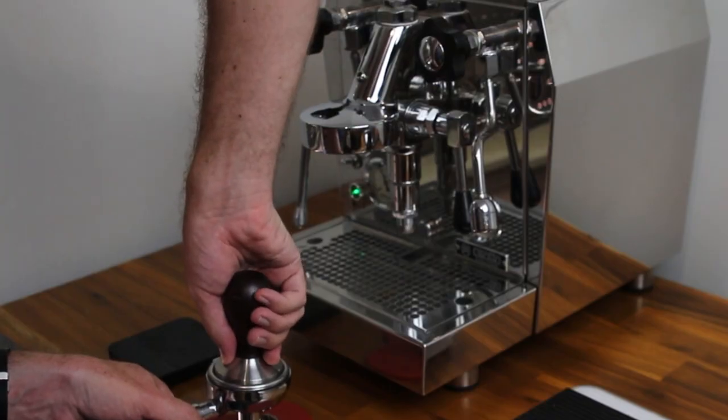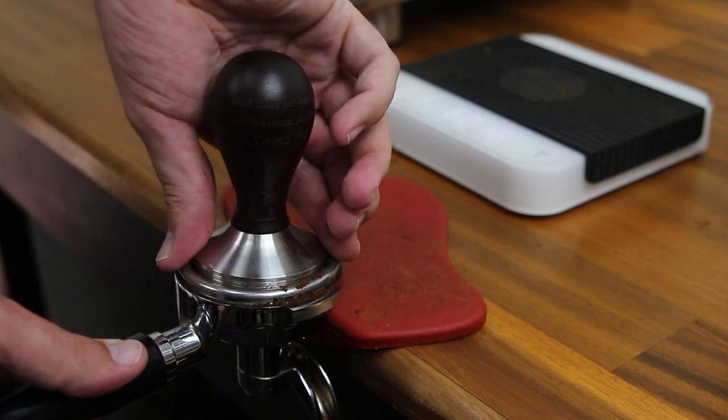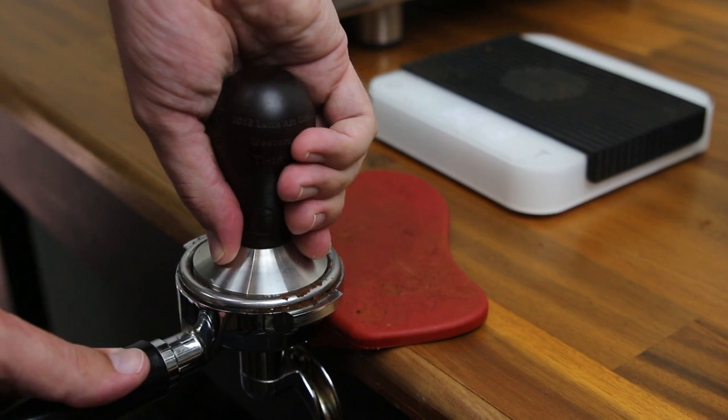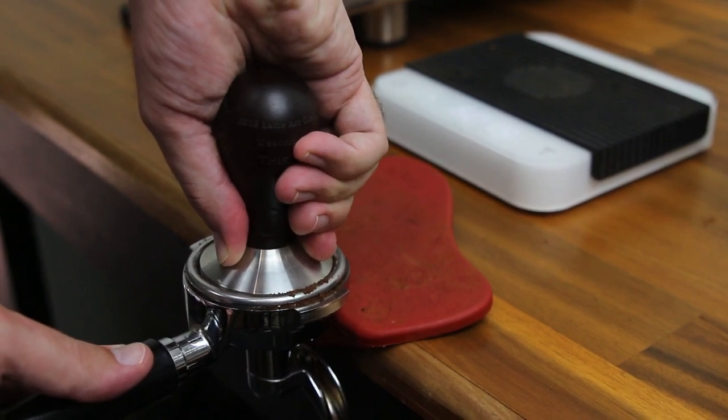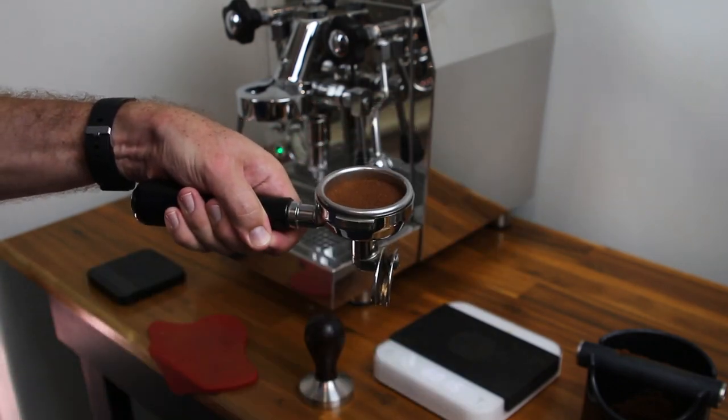So now we're ready to tamp the coffee. The main goal of this is to keep our tamp nice and flat so we get an even espresso puck for the water to run through. This can be hard when it's Monday morning and your eyes are barely open, but trust me, we're almost there! The easiest way to keep your tamp nice and level is to make sure your forearm is directly over the top of your tamp. Use your thumb and index finger to feel your tamper in relation to the basket and correct it if things don't feel level. Then push down until you can't feel the coffee collapsing any further. Wipe over the top of the basket with your hands and we're ready to extract.